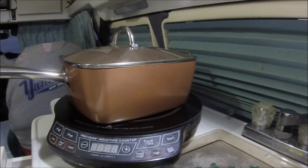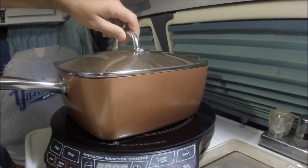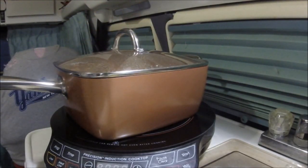I know this is out of a box, but I've never made Pad Thai so I'm just trying to follow the directions as best I can. The noodles are softening up and what we're going to do in a second is drain and rinse them, then move on.